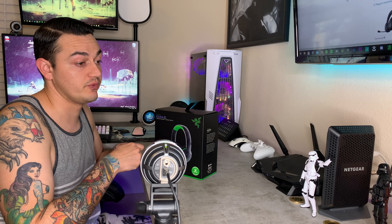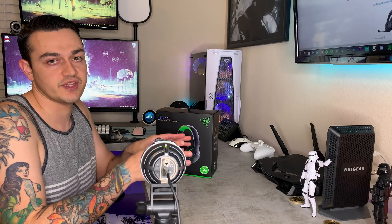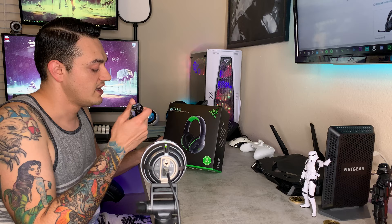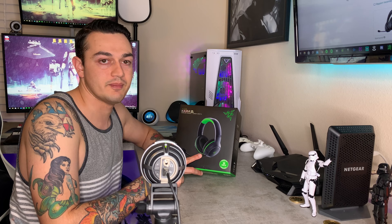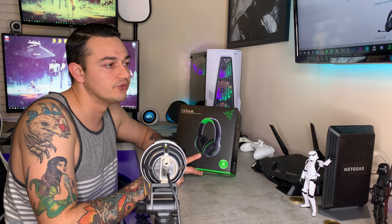Unlike a lot of other versions of Razer headphones — for example the Nari, Nari Ultimate, and Krakens — this one is exclusively for Xbox. There isn't a separate version for PlayStation and then one for Xbox. The Kaira and Kaira Pro are exclusively for Xbox One, Xbox Series S and X, and Windows 10 PC. On the box you have some lime green branding all over, and unfortunately there is also lime green branding on the actual headset itself. I'm not a fan — it looks very tacky and not very classy.